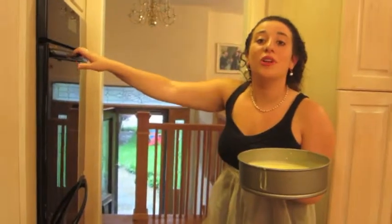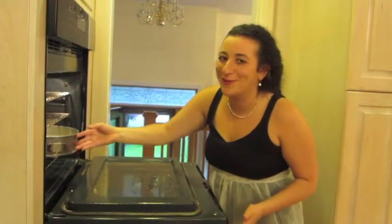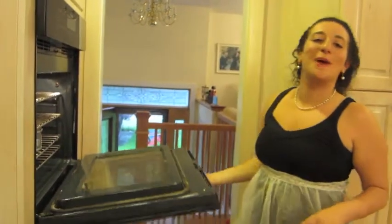And now we put it into an oven that has been preheated to 325 degrees, and we bake for about an hour.